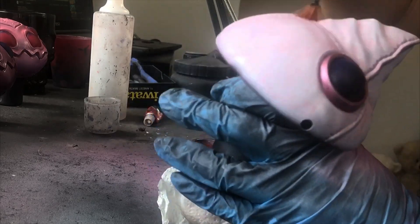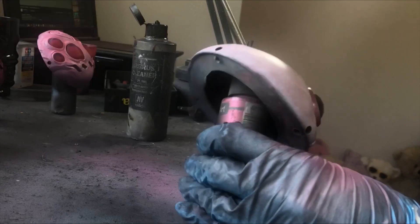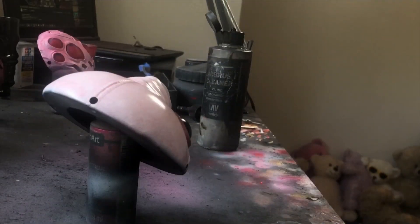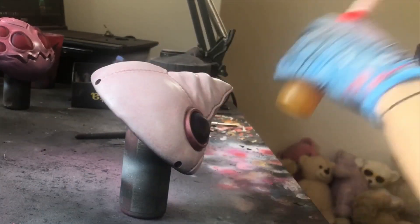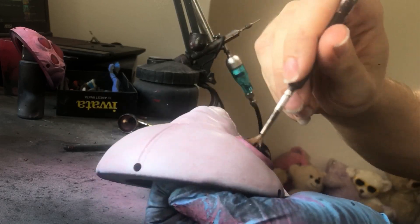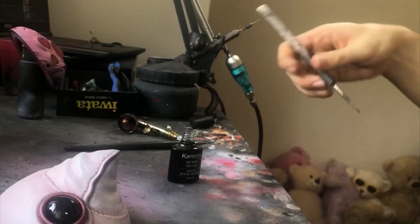If I think I need to remove a bit of the excess, I dampen the brush in white spirit and go in. Once that's dry, I go in with my floor polish varnish through the airbrush, then my own personal mixed enamel varnish thinned with white spirit. With that dry, it's time to apply some clear nail polish gel to the eyes and then throw it in the UV chamber.